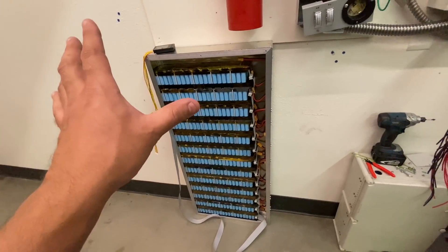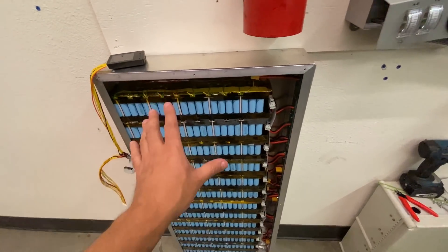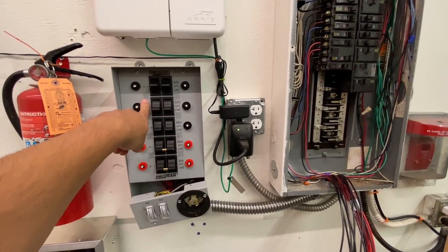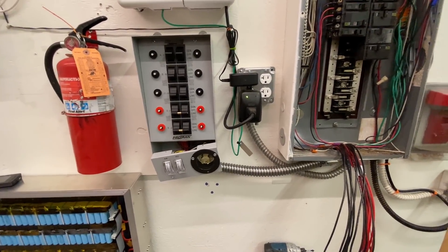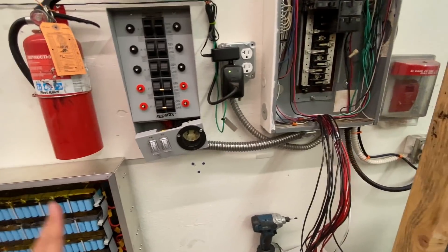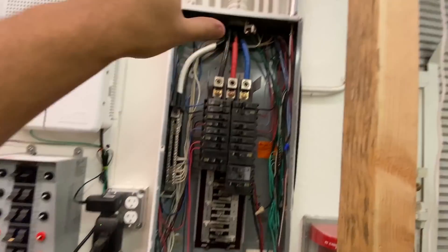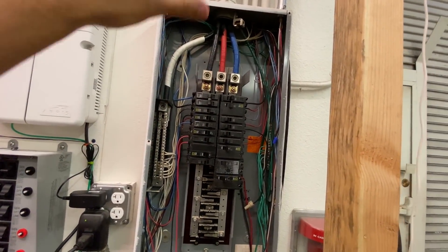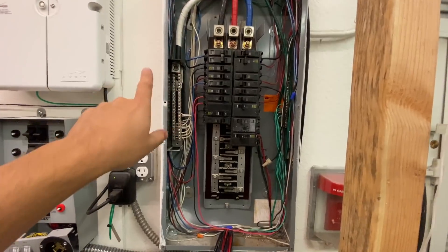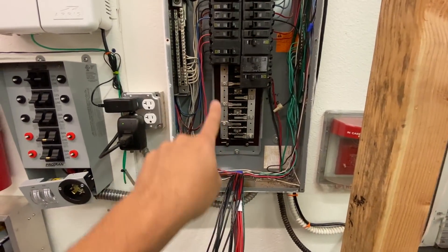It's a little bit messier than I would want, but this is just the first one — maybe I'll design something easier. This is probably not the best way to do these batteries; there are gonna be better ways as we move along. Now, what else is going on? As you can see here, this is a transfer switch. Do you know what a transfer switch is? I didn't really understand too well how this worked until I got this one.